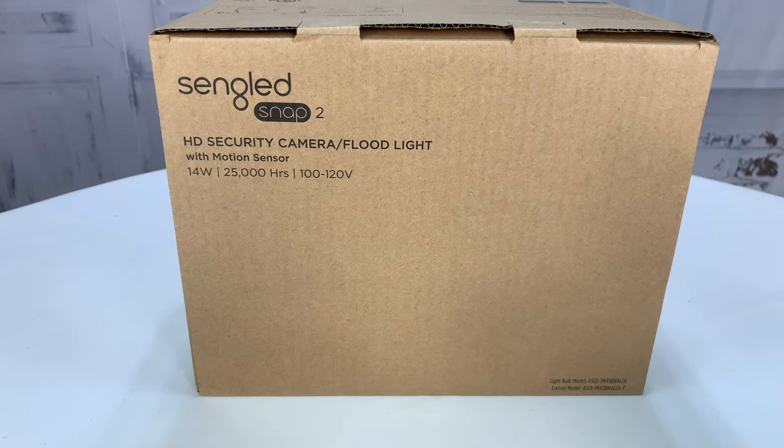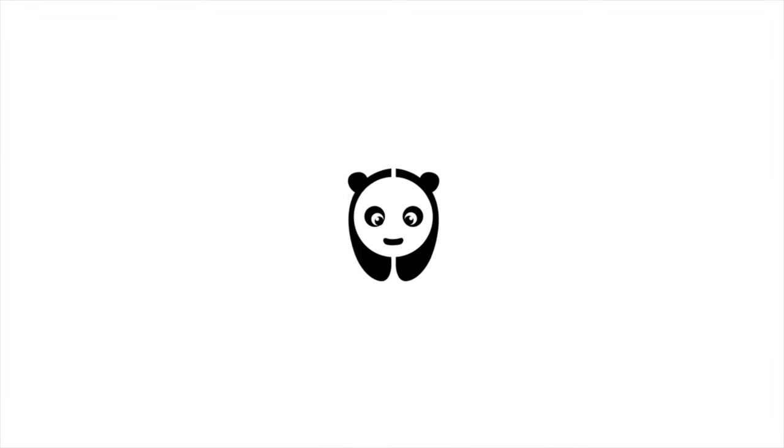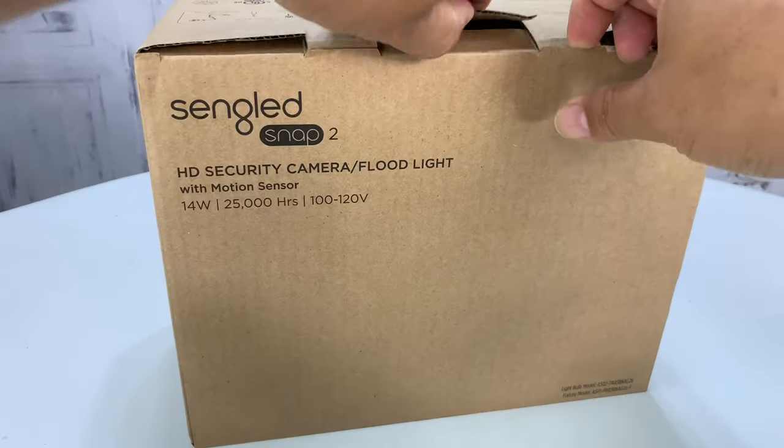What's happening Panda Nation? Peter Von Panda here. Outdoor security cameras don't have to be obvious. Check out a video from a long time ago.